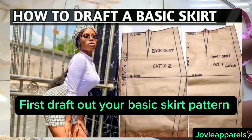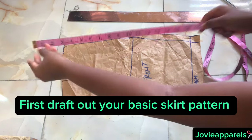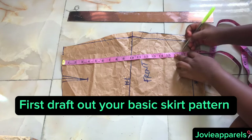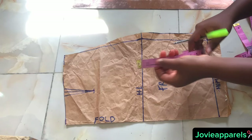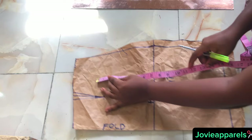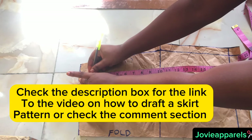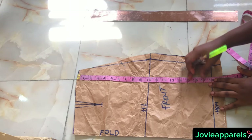We are drafting this basic skirt pattern because we are going to be using the slash and spread method for this tutorial. I have a well-detailed video on how to draft a basic skirt pattern — click on the dialog box at the top right of your screen or check the description box for the link. After drafting, you get the front pattern ready.